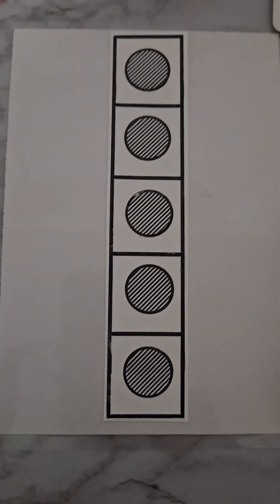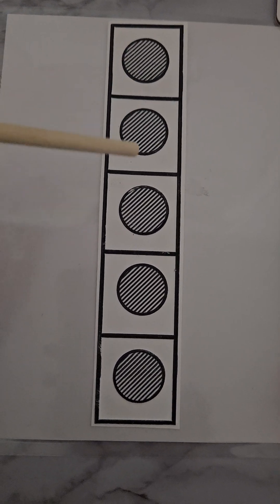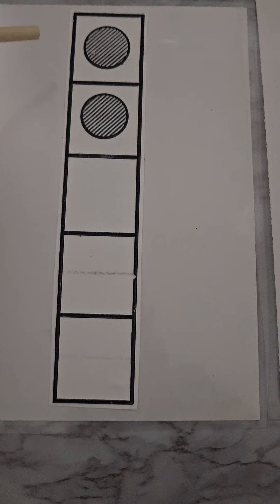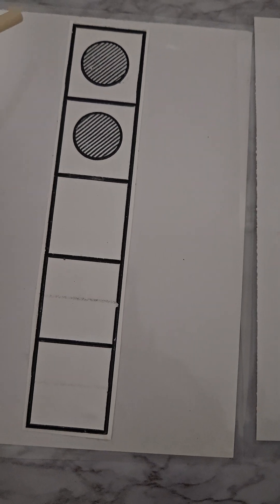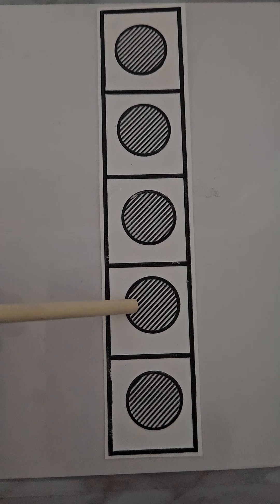Here we have the five frame card and it's full: one, two, three, four, five. Here we have another five frame which has two. We can add five and two together making seven. Let's try: one, two, three, four, five, six, seven — fantastic work!